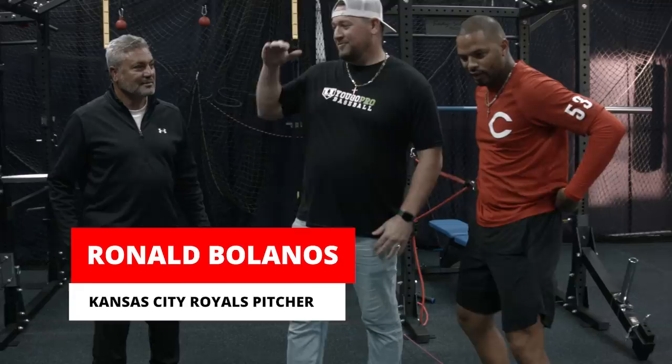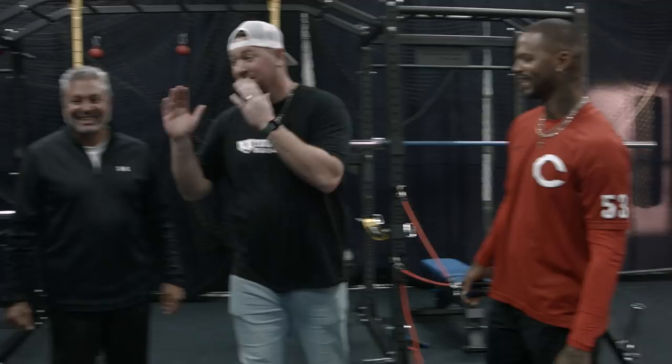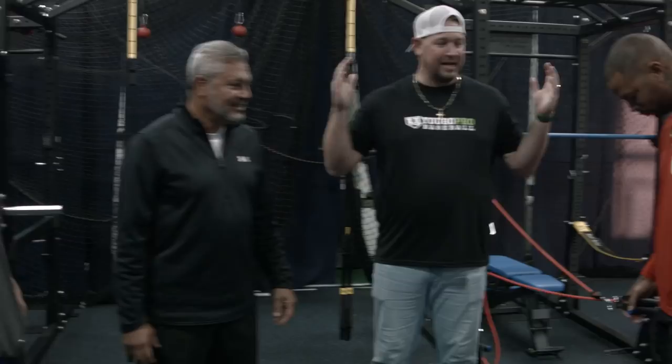What's going on guys? Coach Madden, YouGoProBaseball.com. We are here with Ronald Bolaños, Hector Barrios, Vladimir Gutierrez — 98 miles an hour, 103 miles an hour topping out. And I want to pick the pitching coach's brain on how to throw faster. How do you help guys throw faster? Give us the inner secret. I don't want you to keep all these secrets to yourself. Let us know how you got guys throwing this fast.